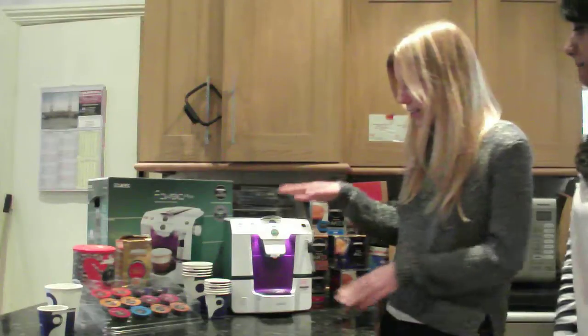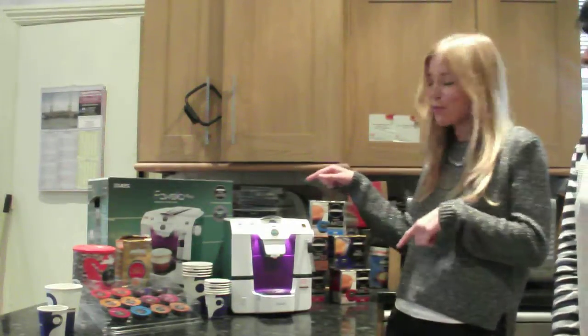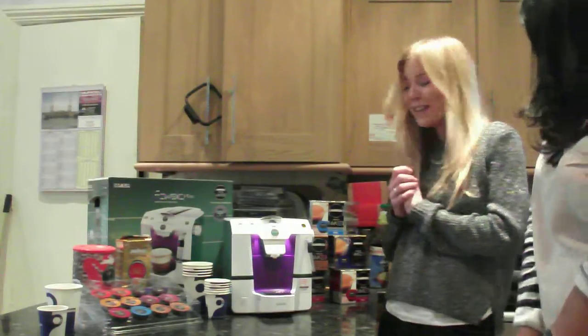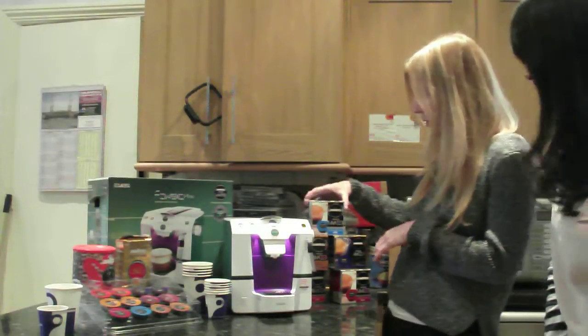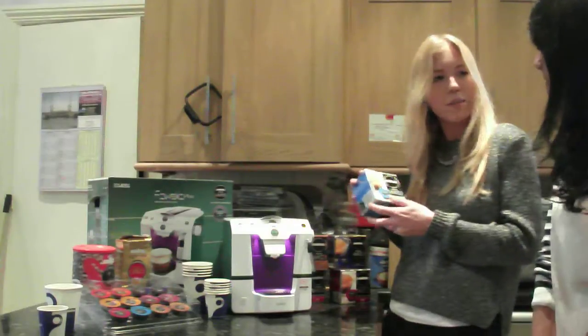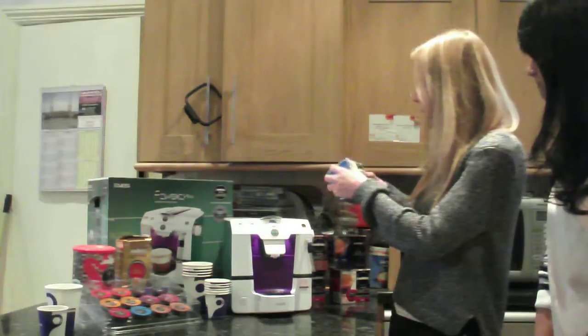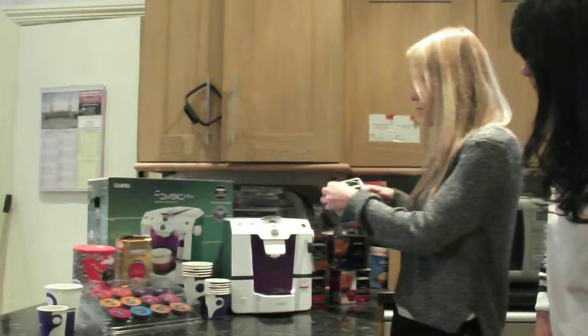So we've turned it on so it's nice and hot. We've filled up the water at the back. What would you fancy today? Can I have an espresso please? Yes, you know. Thank you. So it comes with these really handy little pods — you can get them in different strengths and some of them make long drinks for you. But if we're going to have an espresso today, we take our pod.